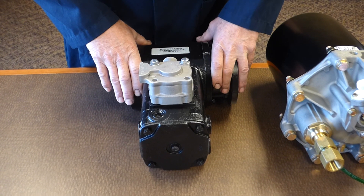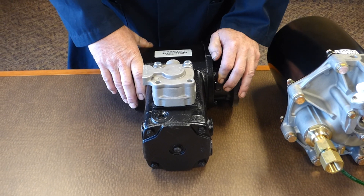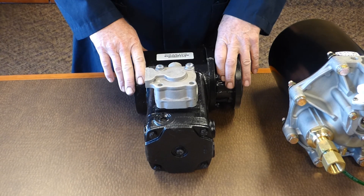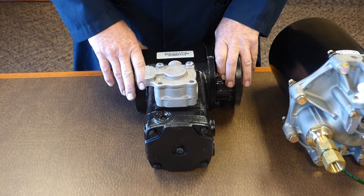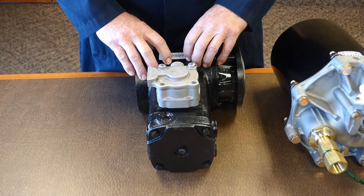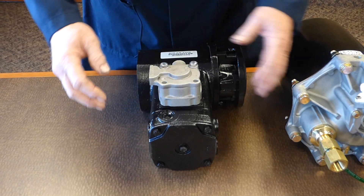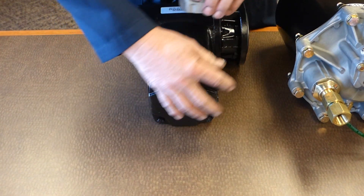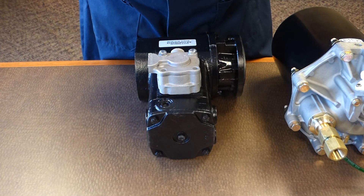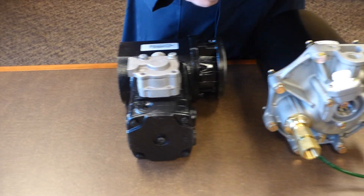We want to talk about the QE and E-type compressor and the proper dryer application, because we're running into situations where customers are using standard dryers. If you use a standard dryer with a QE or E-type compressor, it's going to pump oil. Any QE that has this configuration on the head with the separate unloader box on the side must have the four-line air dryer on it.